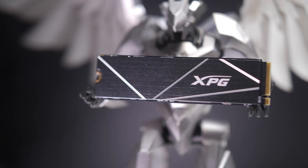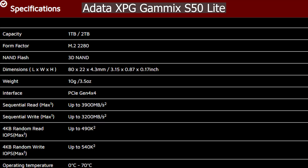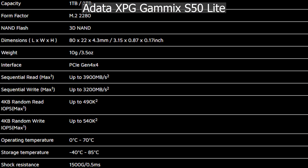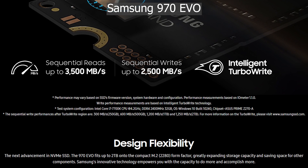Today we are going to take a look at the ADATA XPG GAMEX S50 Lite. This is a PCI Express 4 SSD but if you look at the specs it's only closer to a PCI Express 3 SSD. So what's going on there? Is it only marketing material where you'd rather go for it because it's PCI Express 4 and it's not even close to that speed, or what's going on?